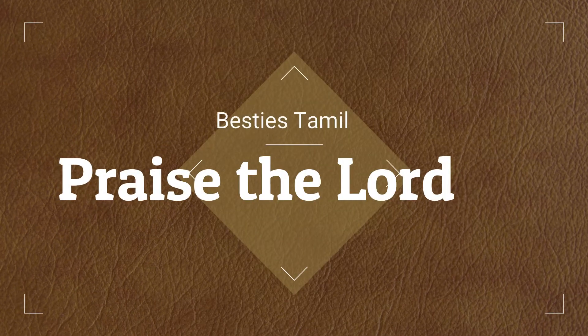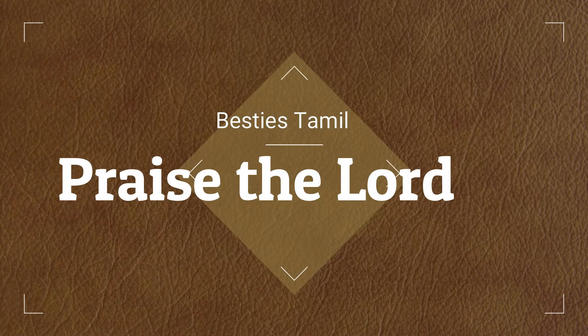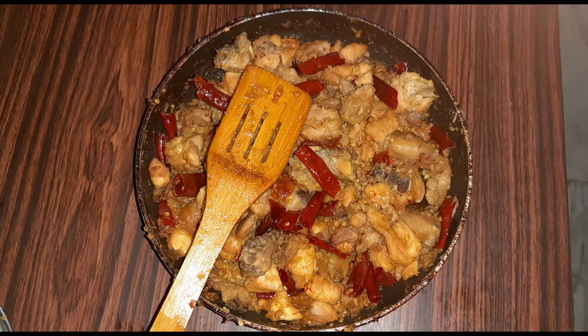Hello friends. Welcome to Besties Tamil. In this video, let's take a chicken side dish.